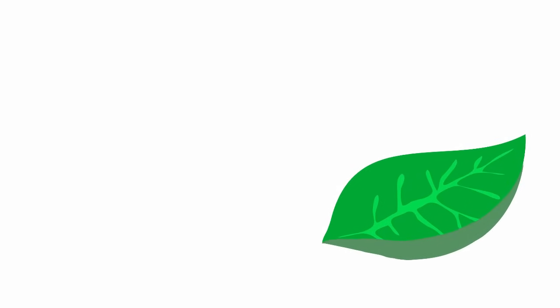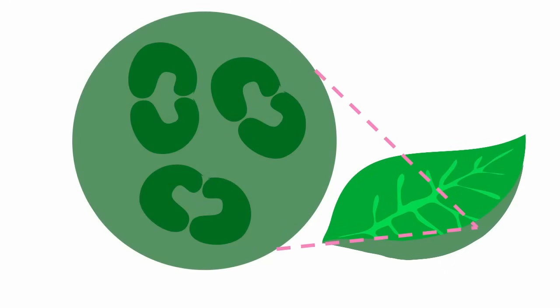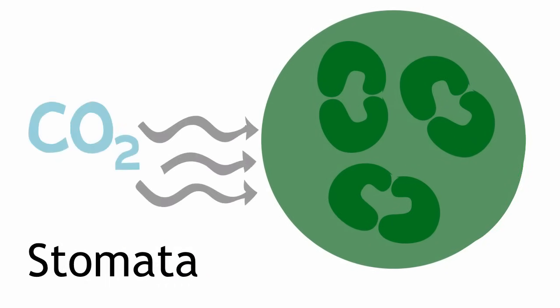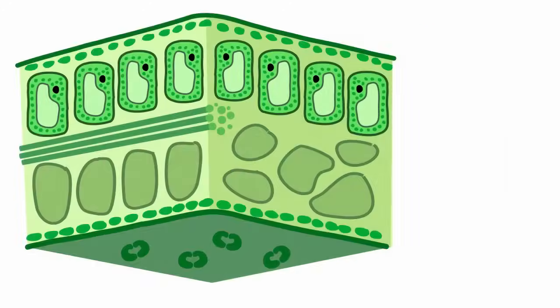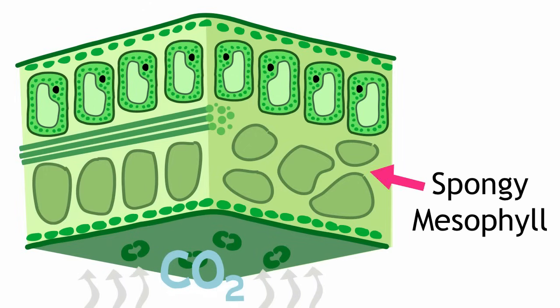What else do we need for photosynthesis? Carbon dioxide. That's where the bottom of the leaf comes in. It's got these little pores called stomata, which open up so carbon dioxide can diffuse into the leaf. They're controlled by sausage-shaped guard cells, which open up to let carbon dioxide in, but can also close the stomata to prevent things like water from escaping. The carbon dioxide comes in through the stomata, makes its way through the gaps in an airy layer of cells called the spongy mesophyll, and then heads up to the palisade layer for photosynthesis. Leaves are thin so that the carbon dioxide won't have too far to travel.